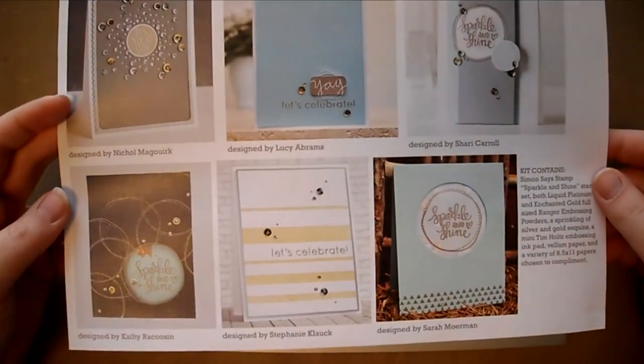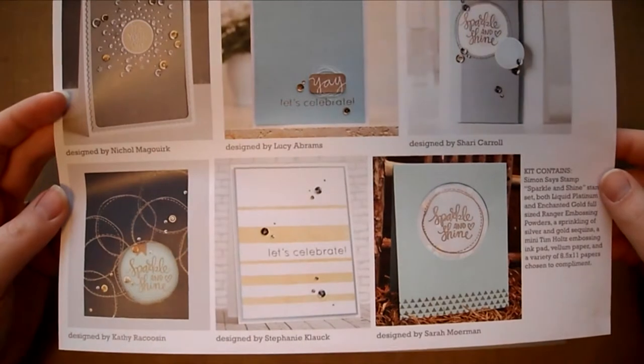In the kit there will also be an inspiration sheet. This just gives you some ideas of what you can do with the items in your kit.